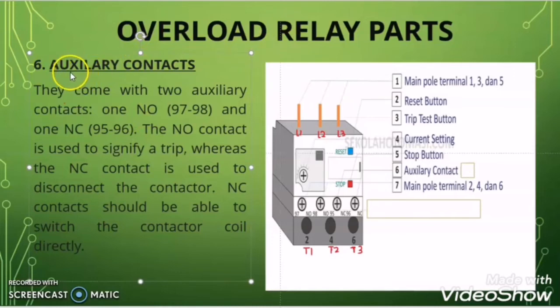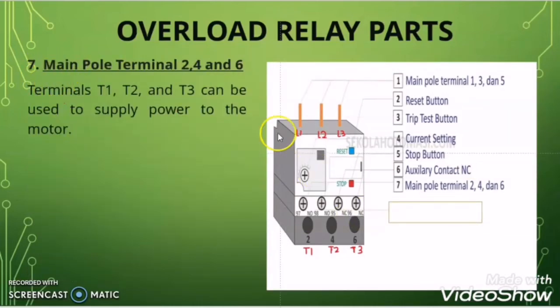The sixth thing on the overload relay is the auxiliary contact. Terminals 97 and 98 form a Normally Open (NO) contact, and terminals 95 and 96 form a Normally Closed (NC) contact. These auxiliary contacts help give commands to the contactor coil to de-energize and energize in order to break and make the circuit. These auxiliary contacts are very important for control wiring. The seventh item is the main output terminal 2, 4, and 6 — also called the power outgoing terminals — where the motor terminals are connected to receive the power supply.